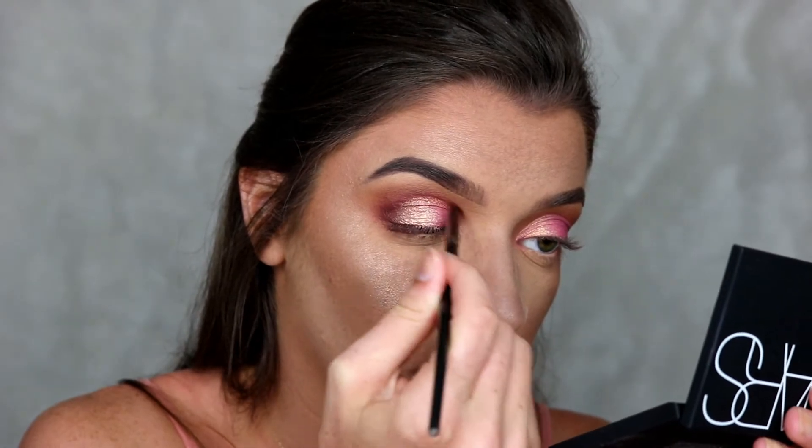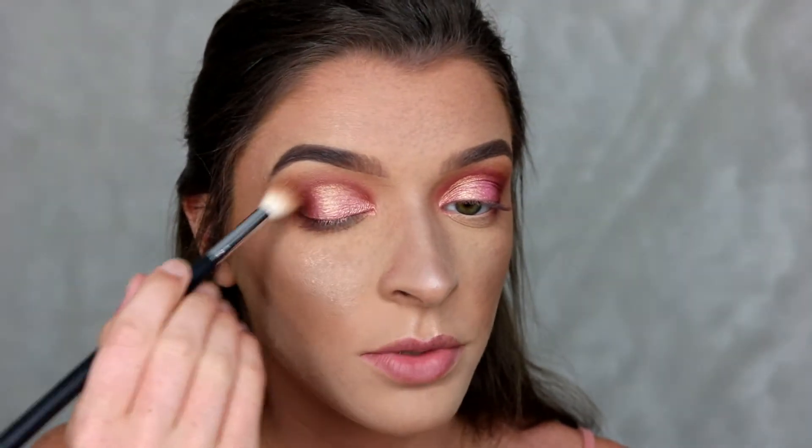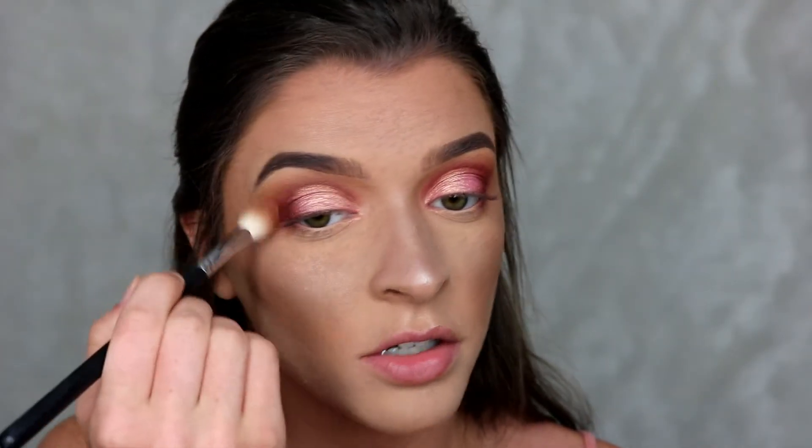Now I'm just blending all of those colors together with a big fluffy brush to make sure there are no harsh edges. You can see that shimmer shade has an undertone of yellow — flecks of gold — so whenever you turn your head a certain way it catches the light and it looks like you have gold mixed with the pink. I thought it was cute, something different.